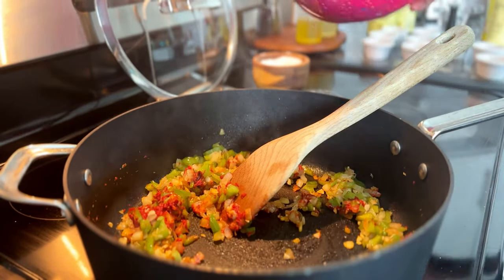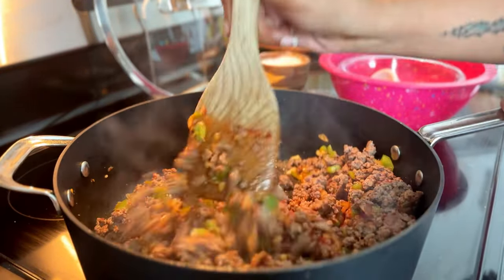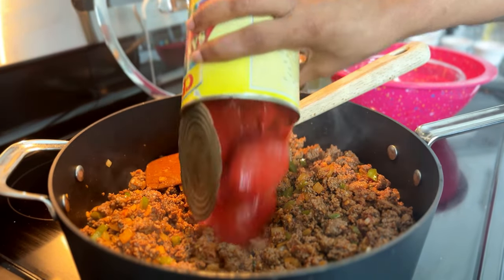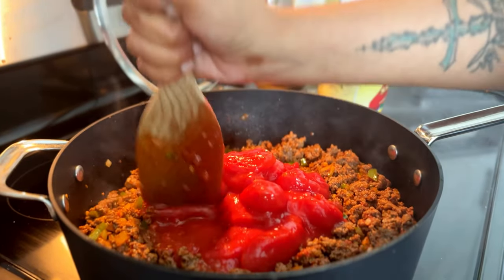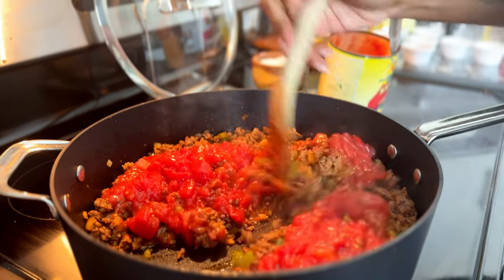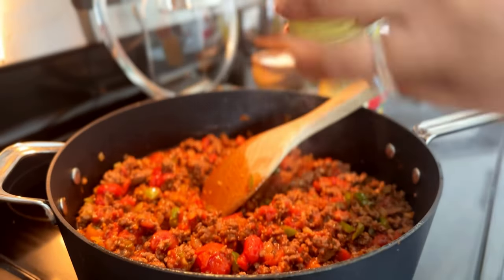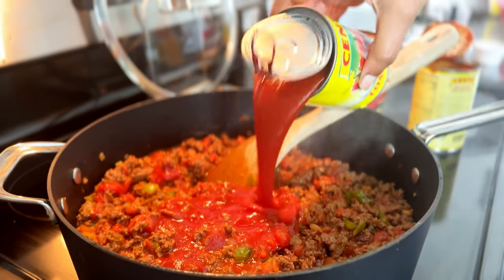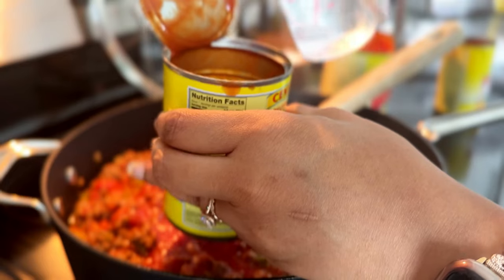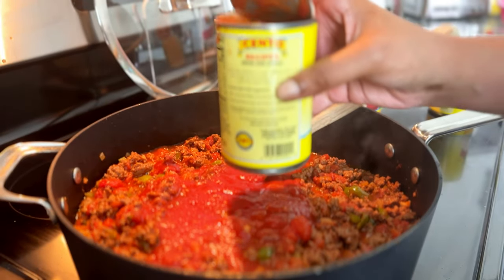Then stir all that together including the ground beef you removed earlier, get it nice and coated in the tomato sauce, and then it's time to add the canned tomatoes. The recipe calls for crushed tomatoes but I only had peeled tomatoes, so I'm breaking those up into little pieces. Then I'm adding two cans of tomato sauce — make sure you're not using pasta sauce like a marinara, just plain tomato sauce.